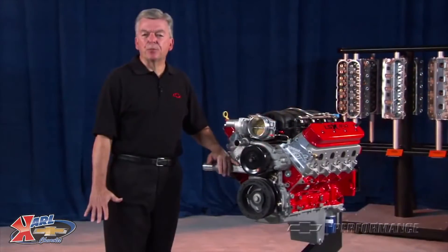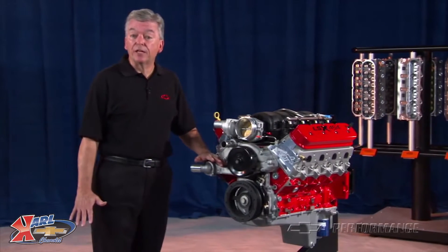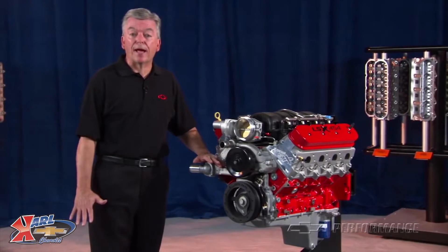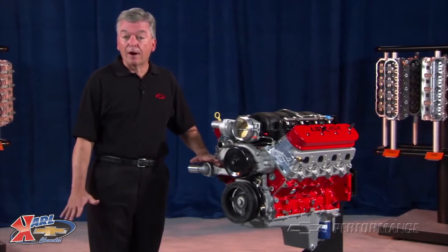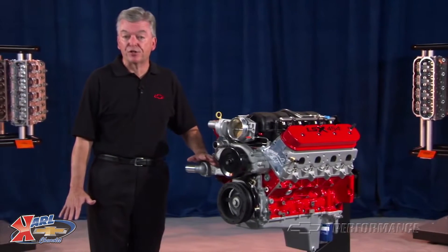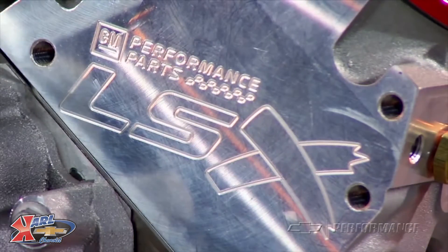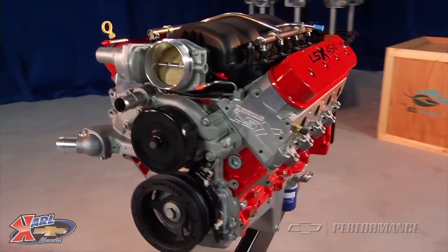Using the adage from 60s muscle cars that bigger is better, the famous 427 cubic inch L88 was soon surpassed by a bigger, more powerful 454 cubic inch engine in various configurations. Today we follow the same path with the GM Performance Parts LSX 454.